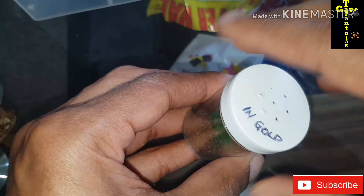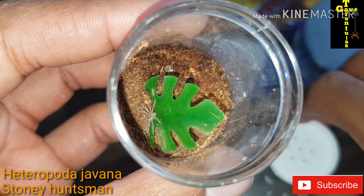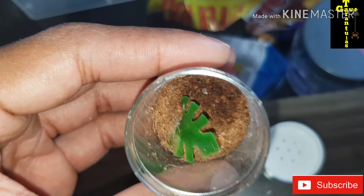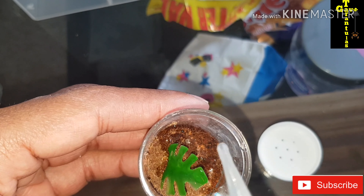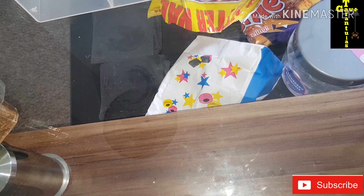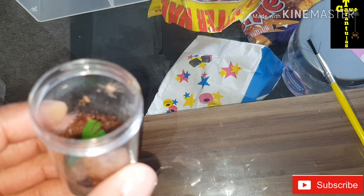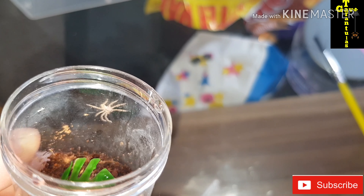In this next enclosure, I think this one's another huntsman — yes it is, Heteropoda Giovanna. And there is a molt. So I'll just water this one and leave it for a few more days. Oh, escaped! It ran across the table but got him back in there. These are just so fast, these ones. Beautiful spider there. Watered.